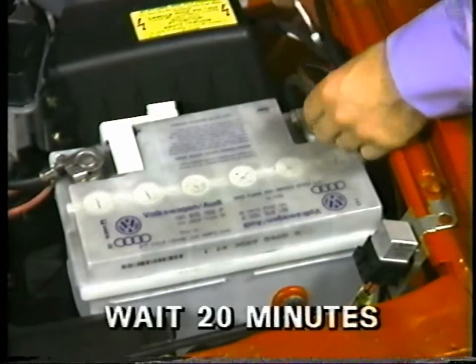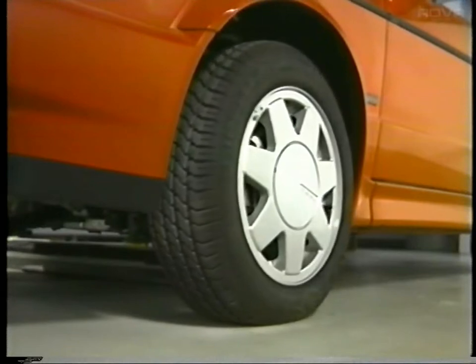Before working on Cabriolets equipped with a driver's side airbag, there are a few precautions that must be followed. Before working on any components of the system or removing the steering wheel, you must disconnect the battery ground strap and wait 20 minutes. This 20 minutes is to allow the energy reserve capacitor in the control unit to discharge — it's a precaution to prevent accidental activation of the airbag. Next, before removing the steering wheel or the spiral spring, make sure that the front wheels are in the straight-ahead position.